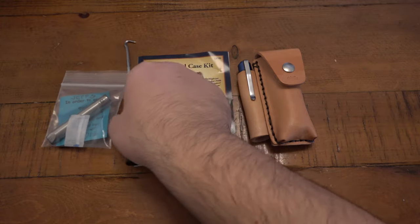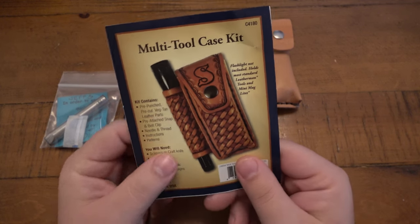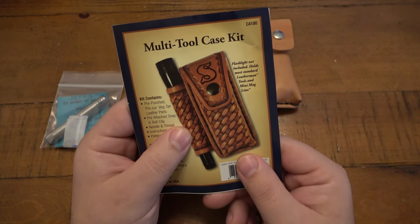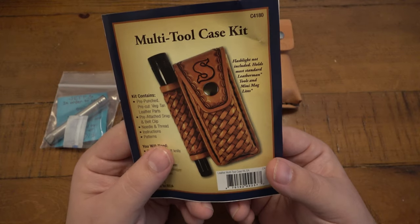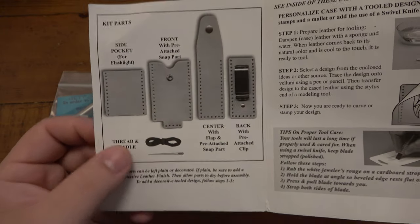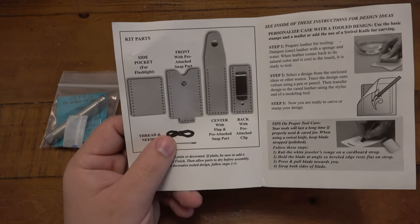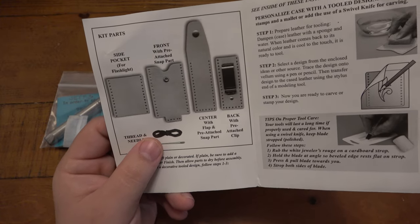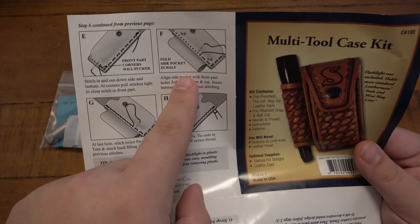I saw one of these kits - I've seen them many times before - where you have a sheath, and sometimes they have a little accessory spot for a flashlight or something. Sometimes you can get just the sheath itself. It looked pretty neat, something to try out. You can see the instructions and all the pieces it came with - a nice thick needle and some waxed thread. It looked really straightforward, and it is pretty straightforward.